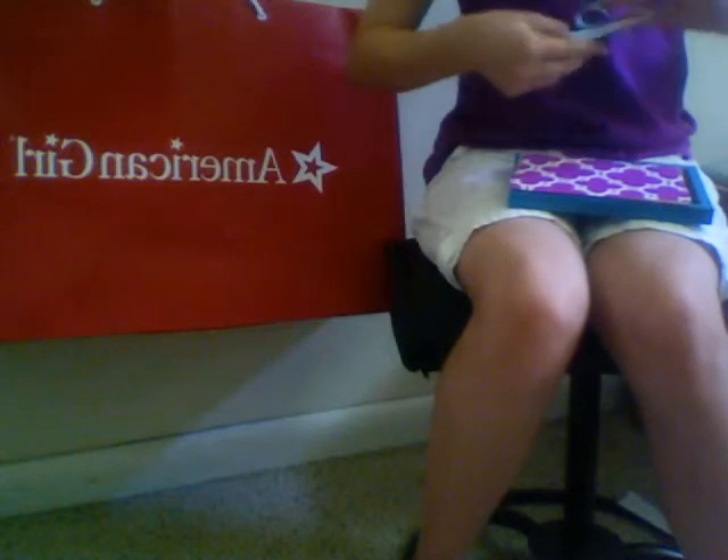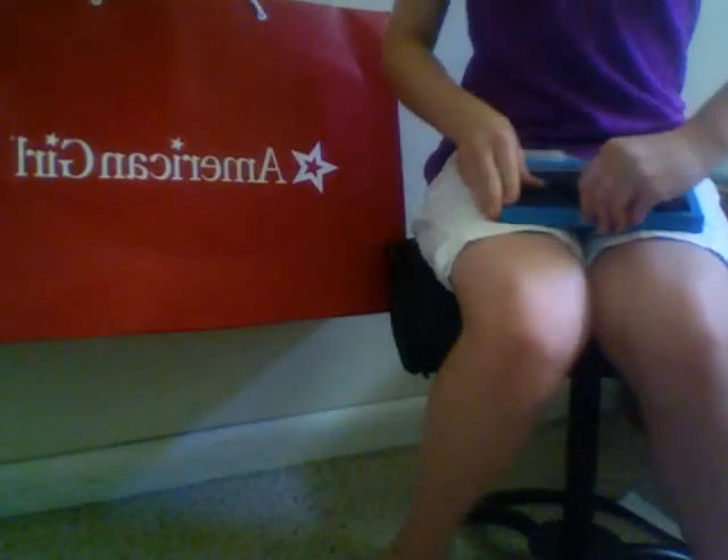And then just tape that on there. Make sure you tape it in the middle. Just take it, put it back in there. And there you go.